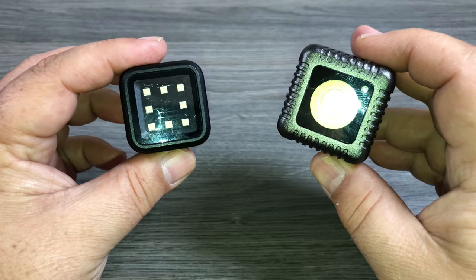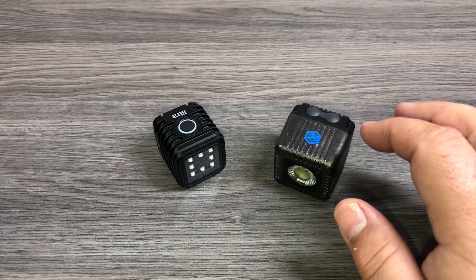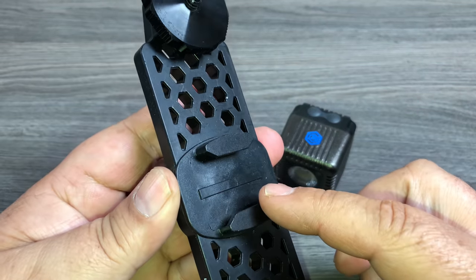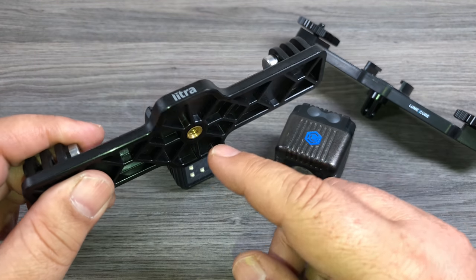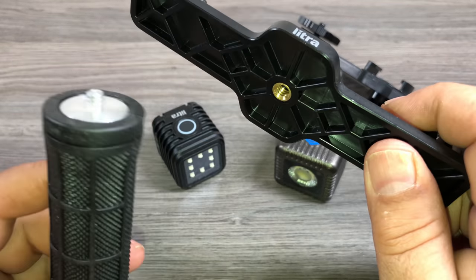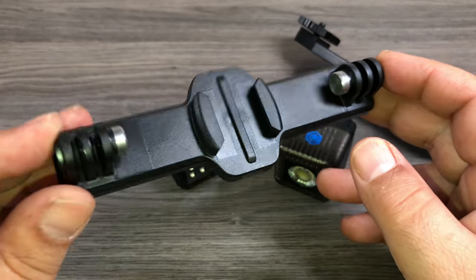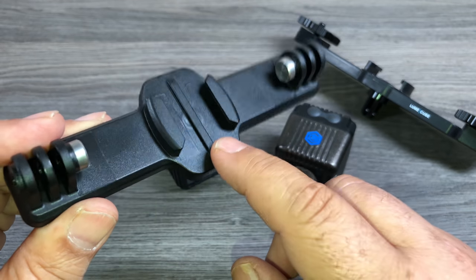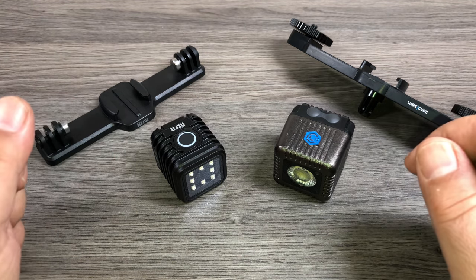When it comes to size, they're both nice and compact. The Litra Torch is a little bit smaller, but not by much. Both companies sell different GoPro kits. The Lume Cube kit lets you mount a light on either side with a buckle mount in the middle for your GoPro, then you attach it to a handle and you've got a nice lighting setup. The Litra Torch kit similarly has a quarter-inch tripod thread at the bottom and two finger mounts on the side where you can mount the lights with the included GoPro adapters, with a buckle mount in the middle for your GoPro. Both work very similar — they're a little bit different, but they both work well.